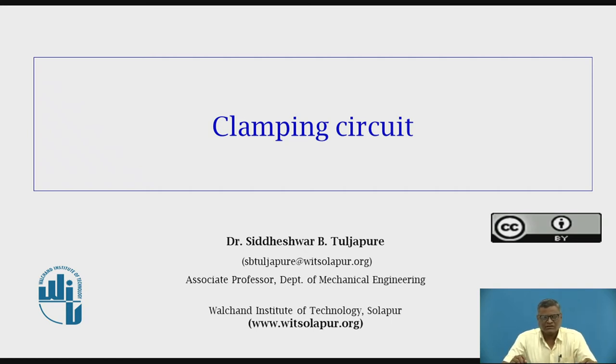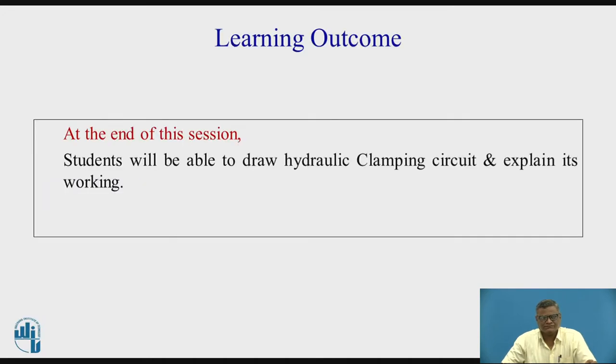Hello students. Myself Sindheshwar B. Tulzapure, Associate Professor, Department of Mechanical Engineering, Walshain Institute of Technology, Solapur. In this session, we are going to deal with the clamping circuit and the learning outcome.